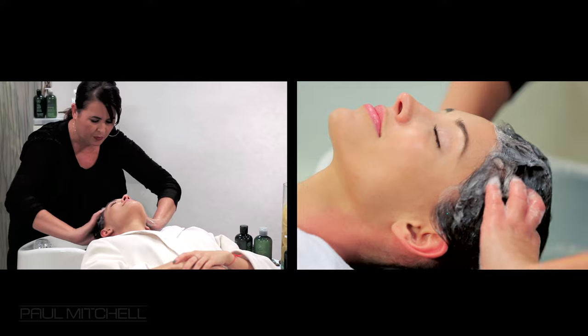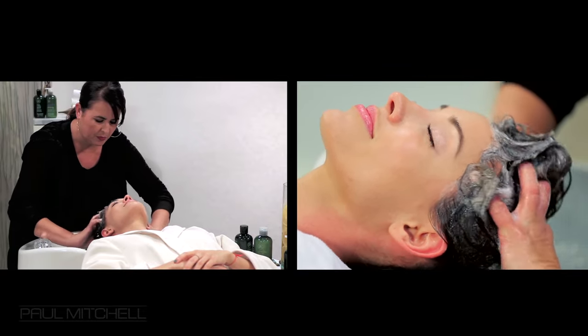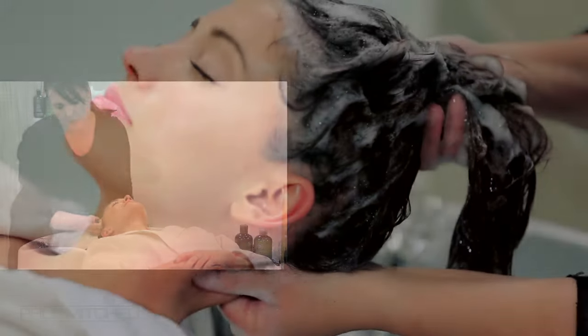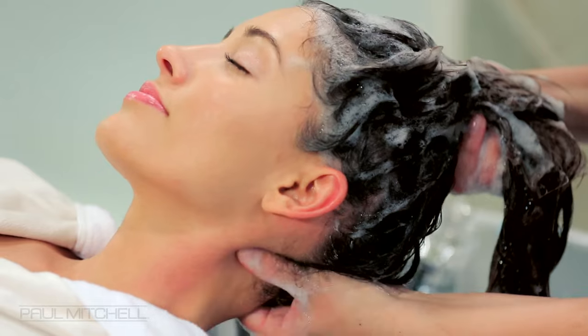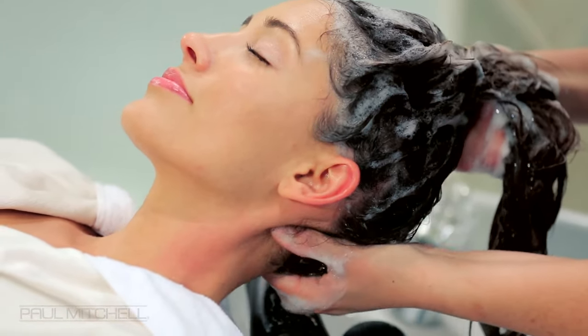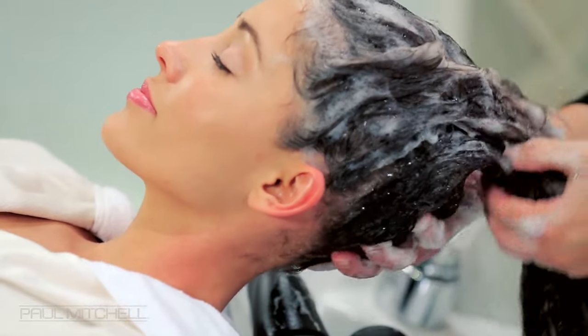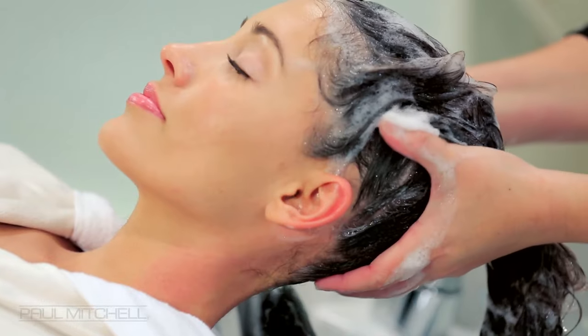Next, massage from the outside toward the center of their head using strong yet gentle pressure. Moving to the nape area, place your hand at their nape and slowly massage from the hairline at the nape downwards. Using your fingers as a comb, massage from the hairline of the nape in an upwards direction.